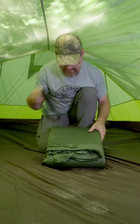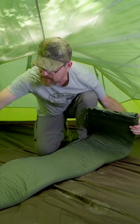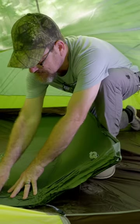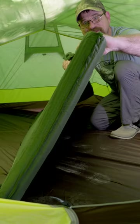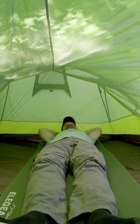We're going to take this band off, unroll it, and see how it inflates. You open this little valve up and it should start to self-inflate. See it expanding? Look how thick that is — that's almost three inches. I can't even feel the ground.